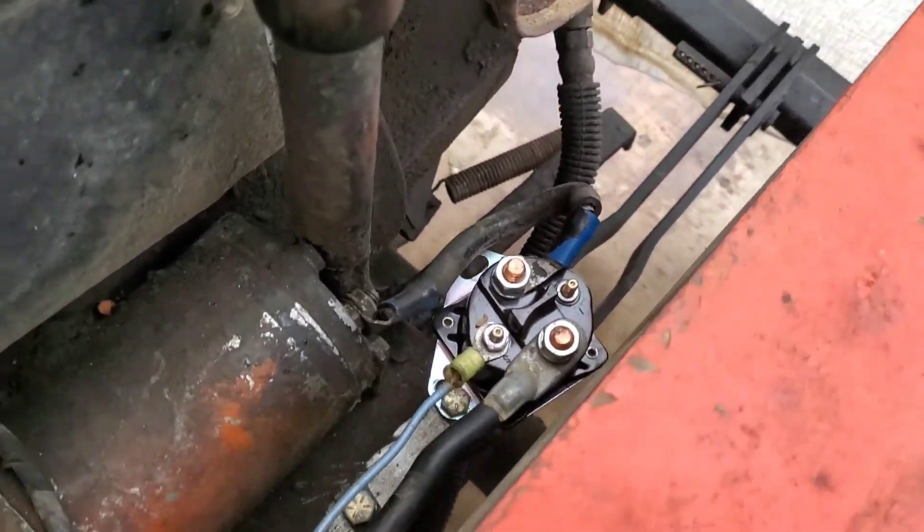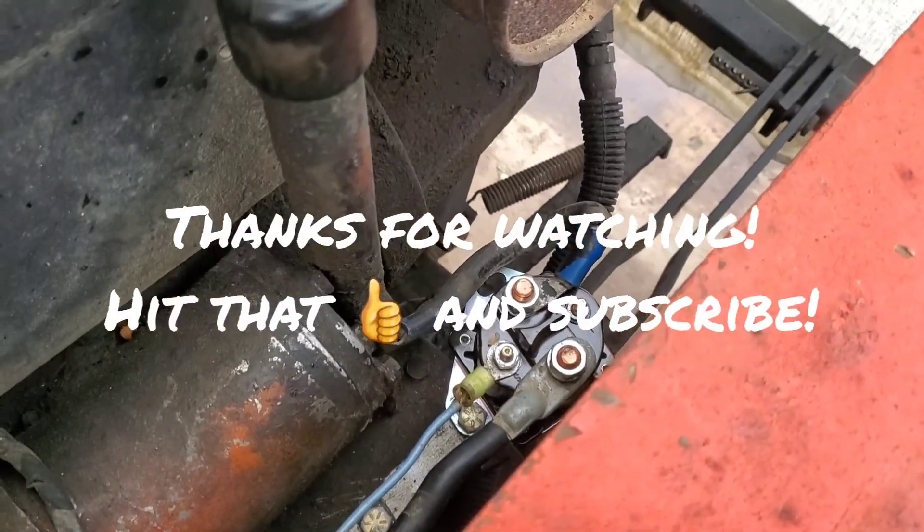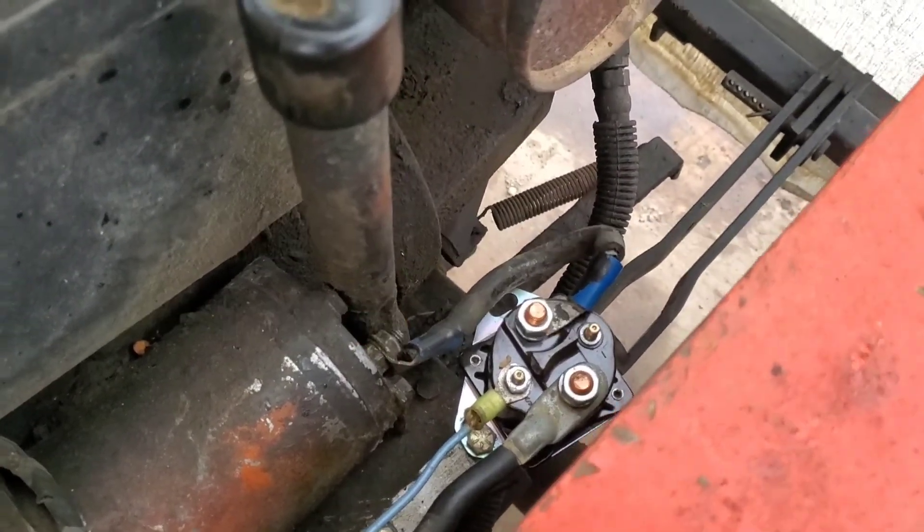So there you go. I hope you enjoyed this quick video on how to diagnose and check your starter relay.